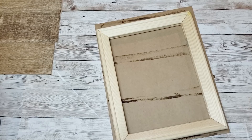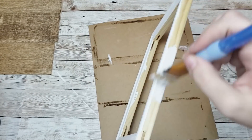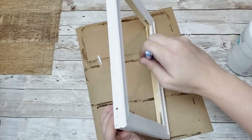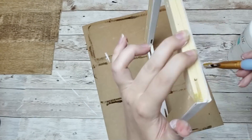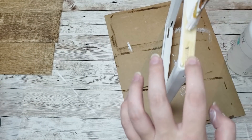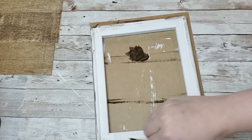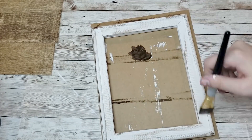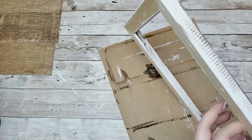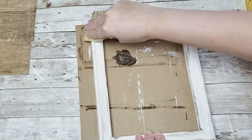For the frame I am going to use a stretched canvas - I already had taken the canvas off of this frame previously so I just grabbed it to use it. I'm going to paint it in my white Waverly chalk paint, just giving it one good coat. After that I'm also going to take the Waverly wax in antique and give it a little bit of a rustic look, dry brushing it on there and making sure to hit all of the sides and corners really well.